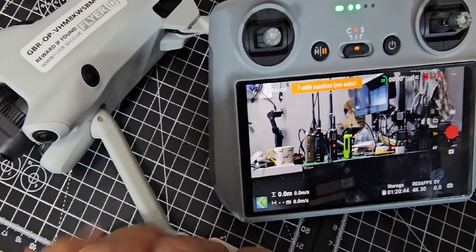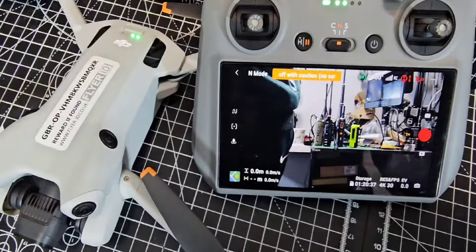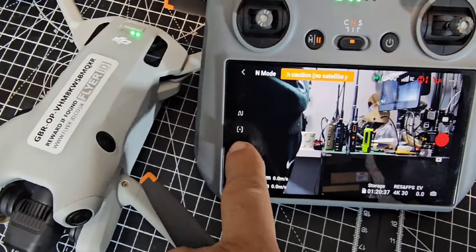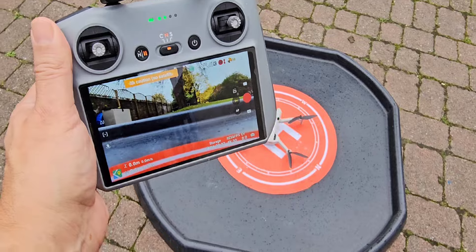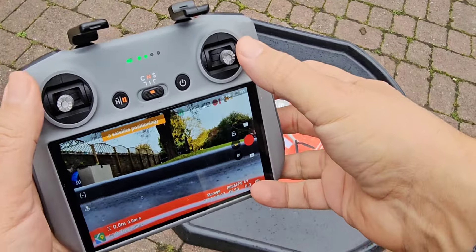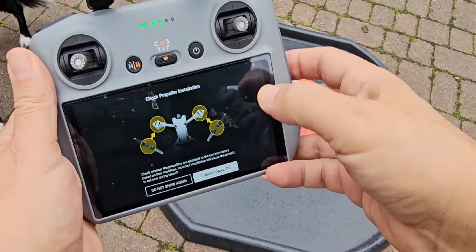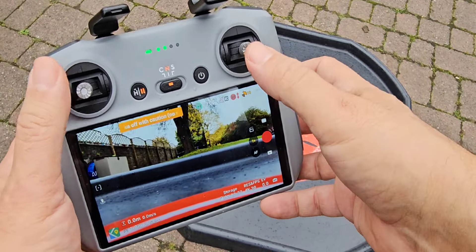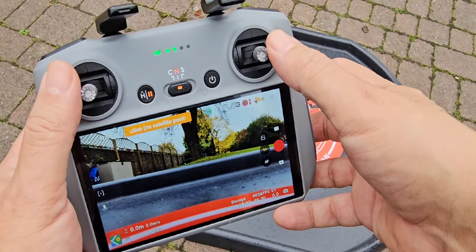I've just double-checked the phone app is up to date. If you look here, there's a new symbol that we're going to select once we get flying. We're all connected. We're out here — guess what, it's going to rain, but we're still just going to take it up quickly. We've got about 10 satellites at the moment, so we're not going to go too high.